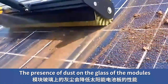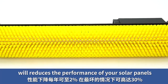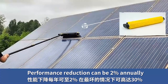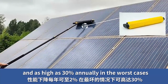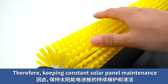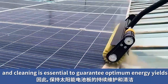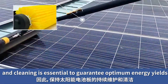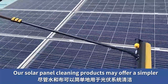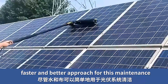The presence of dust on the glass of the solar panels will reduce their performance. Performance reduction can be 2% and as high as 30% in the worst cases. Therefore, keeping constant solar panels' maintenance and cleaning is essential to guarantee optimum energy yields around the year. Our solar panel cleaning products may offer a simpler, faster and better approach for this maintenance.